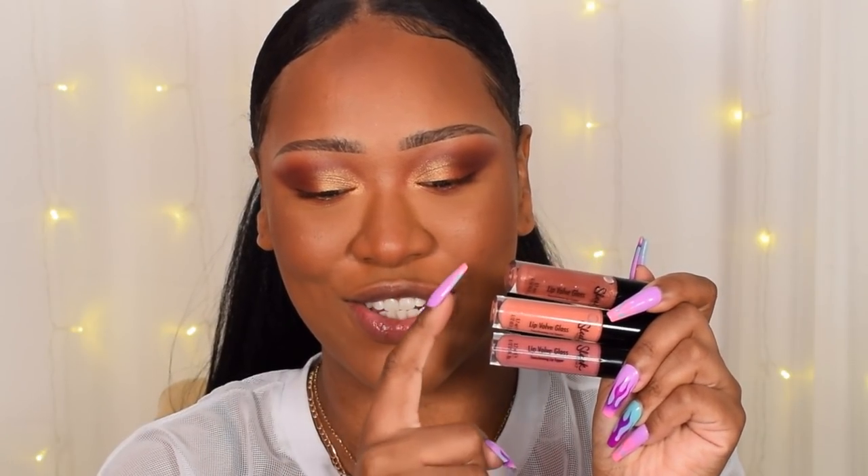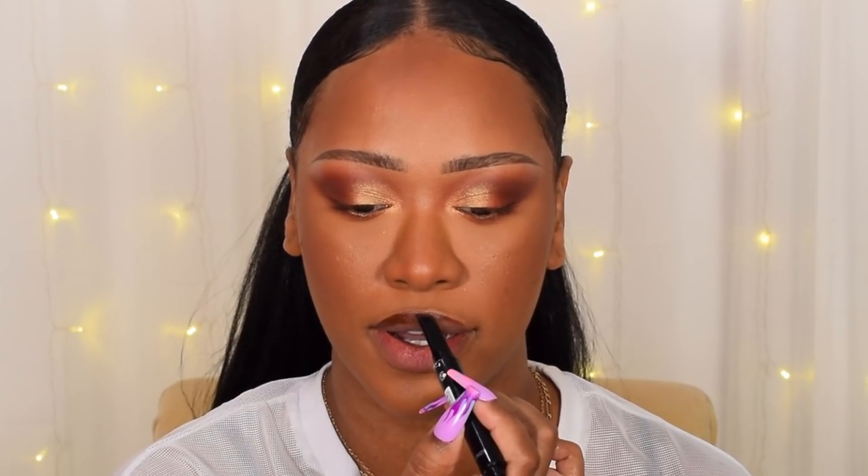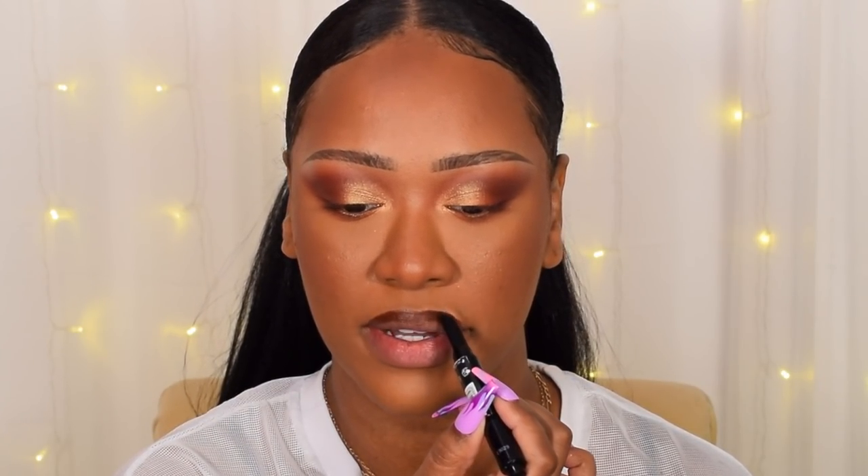Last but not least, lips. Sleek has three new lip shades in their Lip Volve collection — I absolutely love the Loud and Clear gloss. These new shades are gorgeous nudes, and I love the peachy nude and bronzy nude the most. I'm starting with the Sleek Lip Dose Soft Matte Lip Click in the shade Carnage, a dark brown, using it as a lip liner. I love the triangle shape — it lines the lips perfectly.